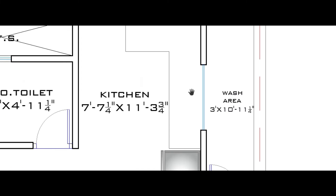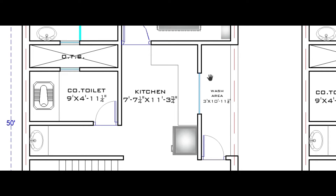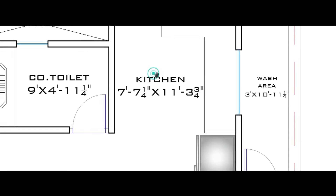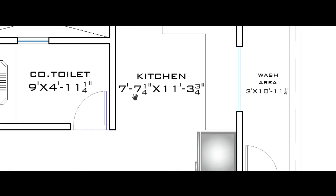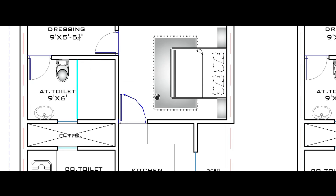Here is the kitchen and at the back of the kitchen is the wash area, which is 3 feet by 10 feet 11 inch — horizontally 3 feet and vertically 10 feet 11 inch. Here is the kitchen space, which is 7 feet 7 inch by 11 feet 3 inch — horizontally 7 feet 7 inch and vertically 11 feet 3 inch.